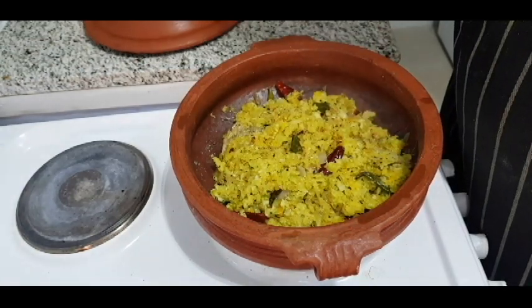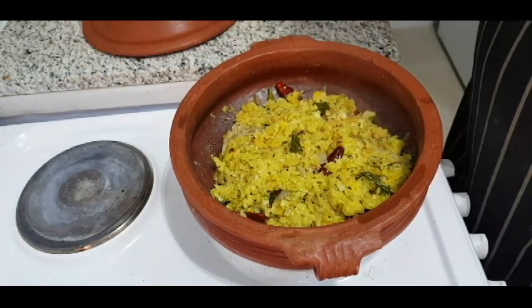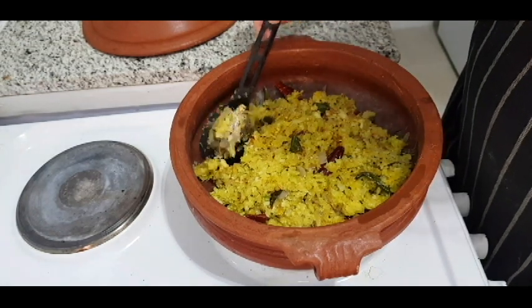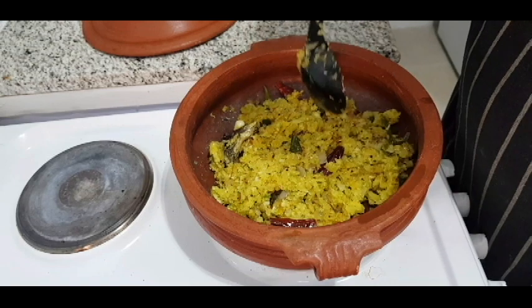Hello friends! What are you thinking about? This is a cup of tea. What is this? It's a cup of tea. I will try it in a cup of tea.